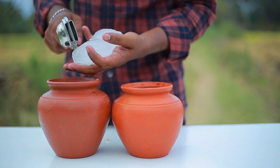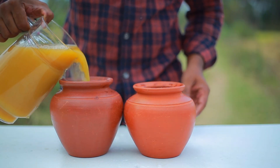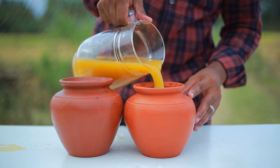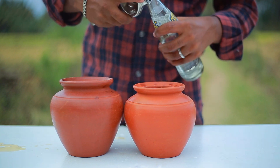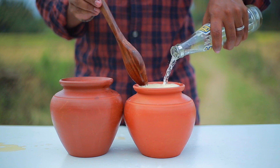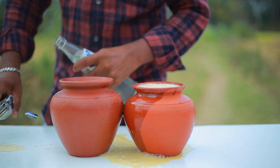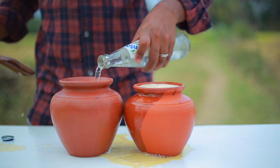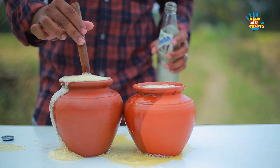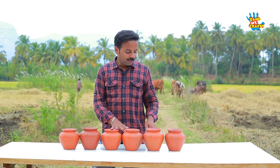Let's put some ice cream in here, some orange juice, and some salt. The red color is added to the orange. It's ready to go. The orange and orange flavor are added.